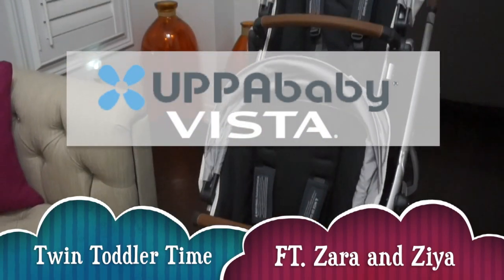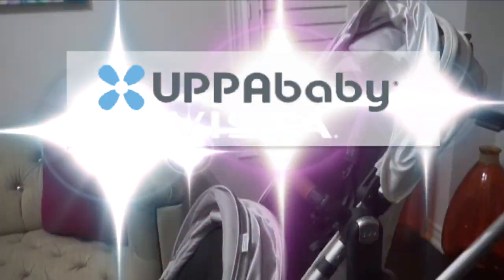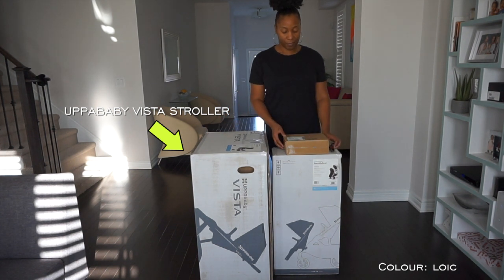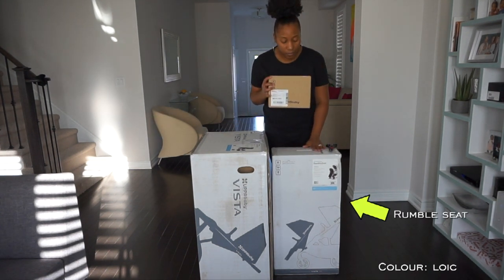Today we are going to be unboxing and reviewing the 2018 UPPAbaby Vista stroller. I'll be unboxing the UPPAbaby Vista stroller, the upper adapters, as well as the rumble seat.